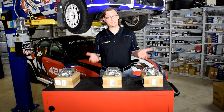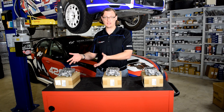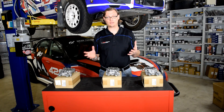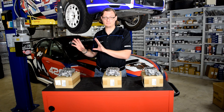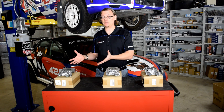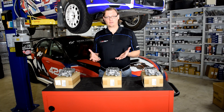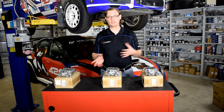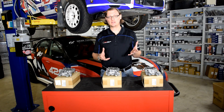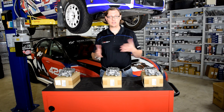Subaru picked the oil pump they did for a reason, and from what we've seen, it's better to stick with the pump Subaru designed for that engine rather than going outside the box. So if you're doing everything to stock tolerances and stock components, staying with the stock pump is your best bet. But what if you're going to do something different — like increasing the redline, or changing the restriction in the oiling system with looser bearings? That's when you might have to start looking at other pumps to hit your target oil pressure.